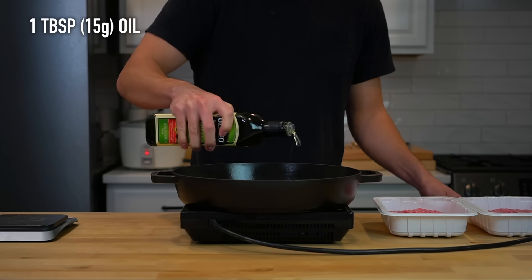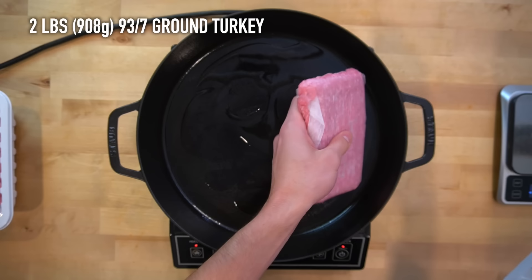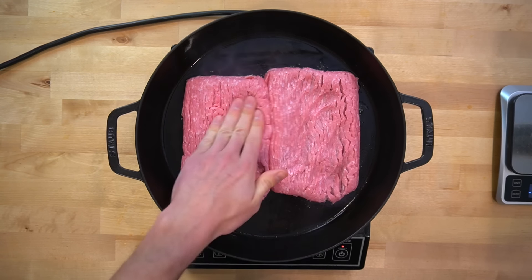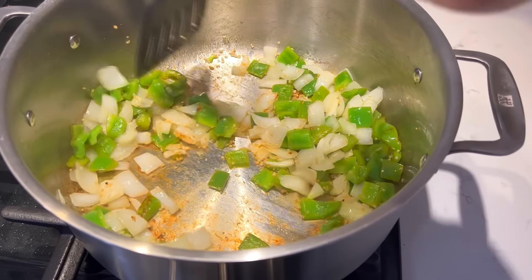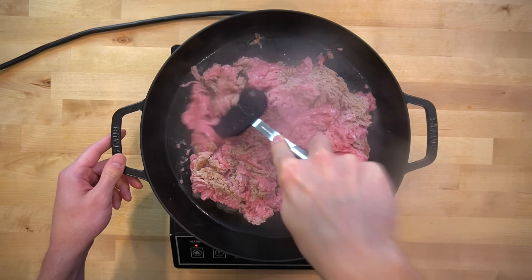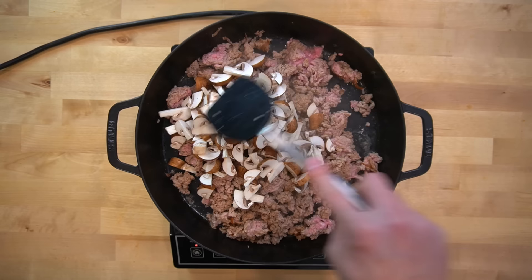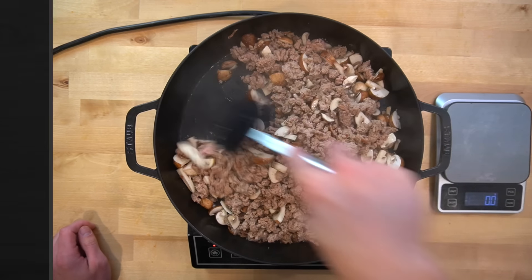For the turkey, heat a large skillet over medium-high heat and toss in 1 tablespoon or 15 grams of oil. Add 2 pounds or 908 grams of 93% lean ground turkey and spread it across the skillet in an even layer. Season lightly with salt and pepper and allow it to brown for a few minutes. The peppers and onions are done by this point so remove them from the heat and set aside. Once the underside of the turkey has browned, you can break it up or flip it. When the turkey is about 50% cooked, add in the mushrooms and allow them to cook down in the skillet with the meat. Give it 5 minutes or so, and once no pink remains and the mushrooms have finished cooking, you can make your sauce.